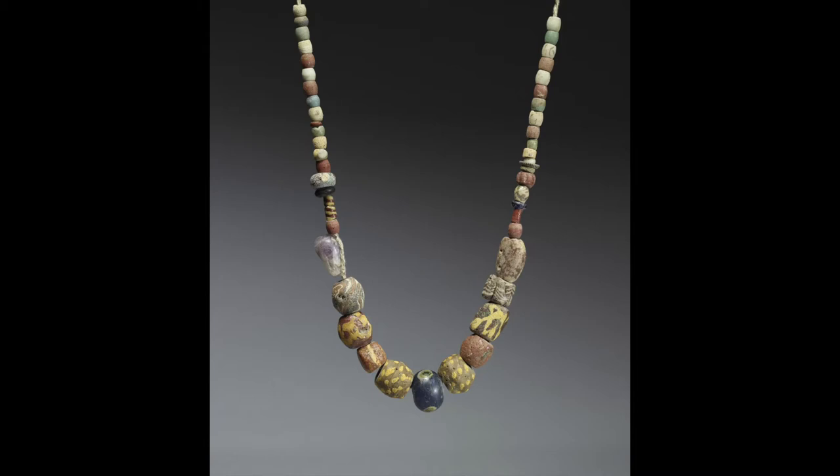Look closely at this necklace. What types of materials do you think this piece might have been made from? These beads are made of ceramic or clay.